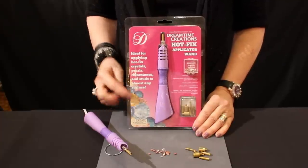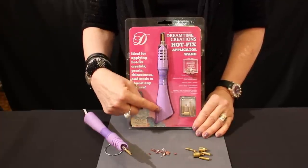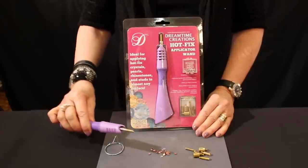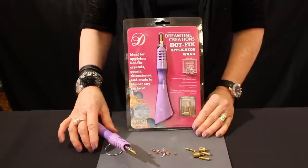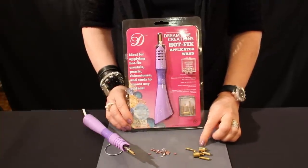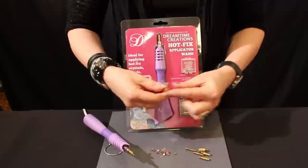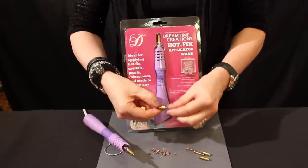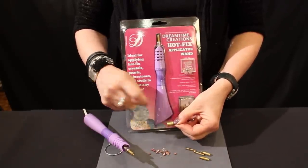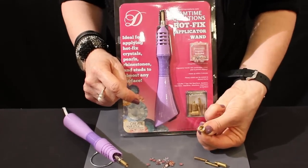In this kit by Dreamtime we have an applicator wand here, a little stand that comes with it for when it's heated up so it's not resting on surfaces, and seven different tips that are used with different sized crystals. They are all indicated on here on the barrel as to what size of crystal will work with which size tip.